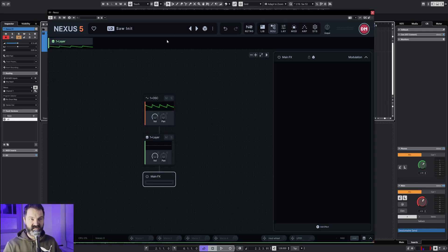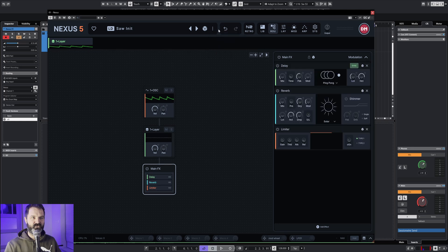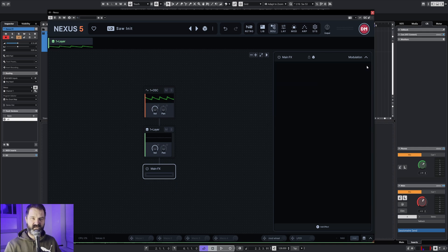First we start the Nexus 5, already loaded the saw initial. You can reset to saw initial and it comes with preloaded effects, but for this tutorial I throw them away and we are left with a simple saw which we can edit.